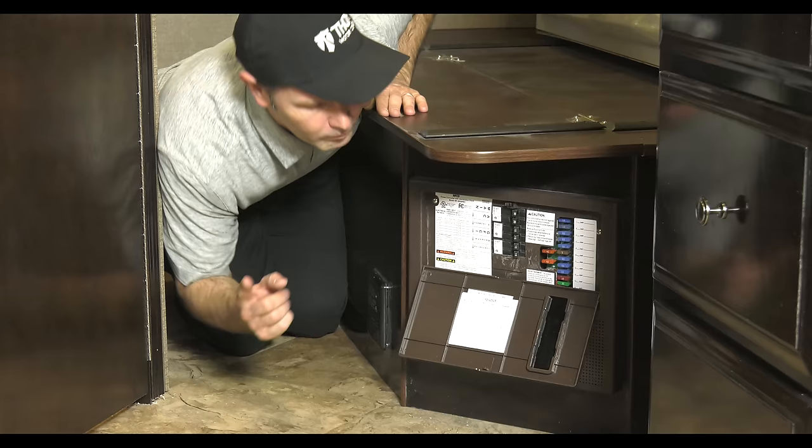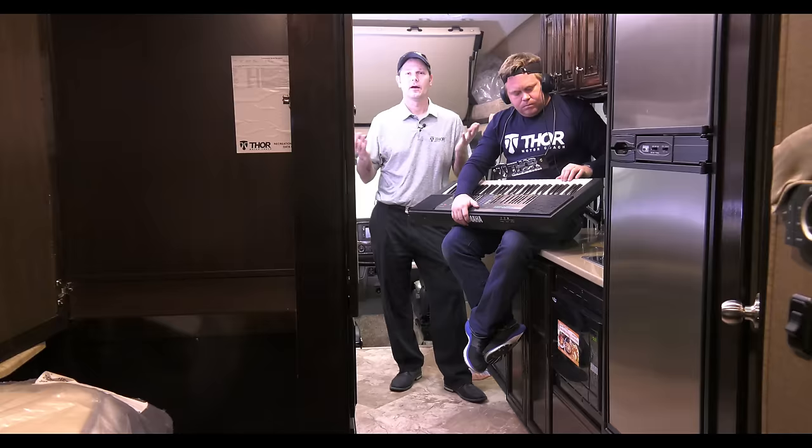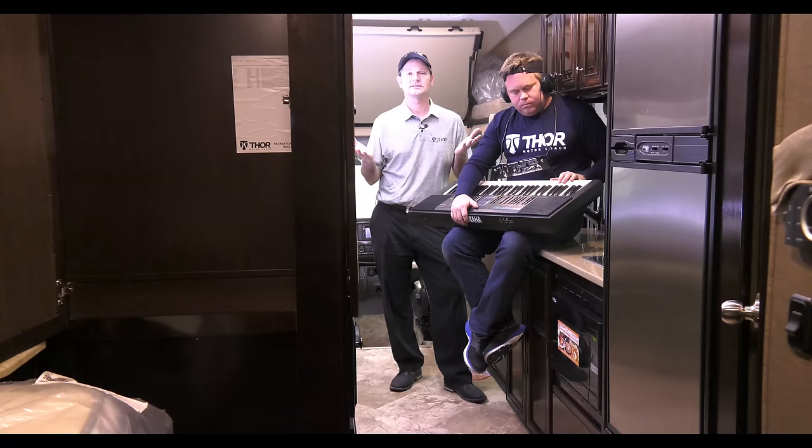But more importantly, I've been thinking about fuses and breakers. I know about fuses and breakers, but where's that — pops in and out? Fuses and breakers are under the bed, under the hood, up over your head. You can find breakers in the storage bay. This is where they are in a Class C motorhome.